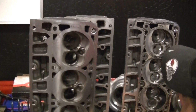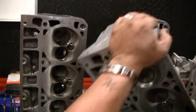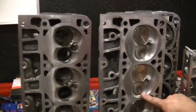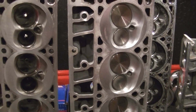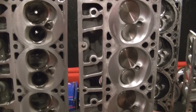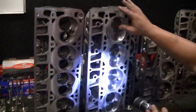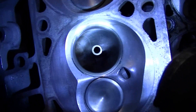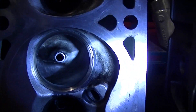This right here is an AFR 220cc Mongoose head — when this head was bought at the time it was the largest available. A lot of R&D went into the LS3 cylinder head. You take the runner — you look at the Mongoose runner, it's a pretty nice runner. Now you look at the LS3 runner — mind you, these are ported — the LS3 is a monster.